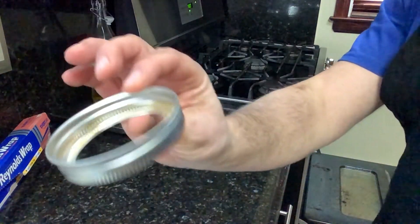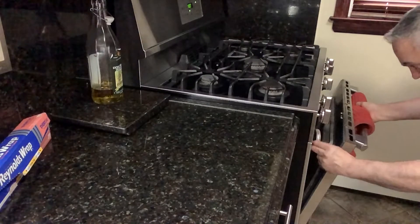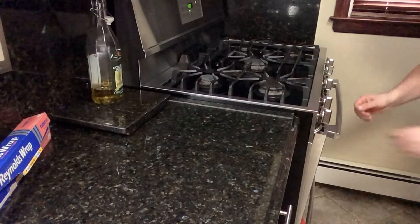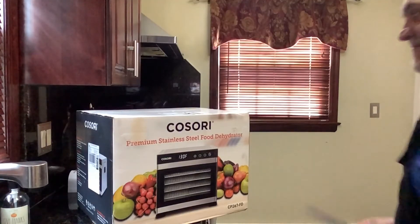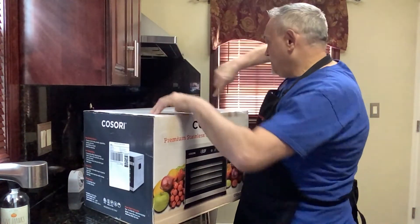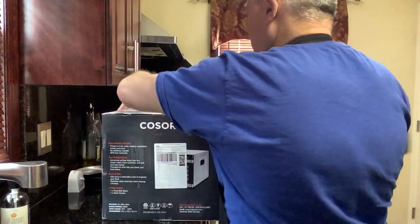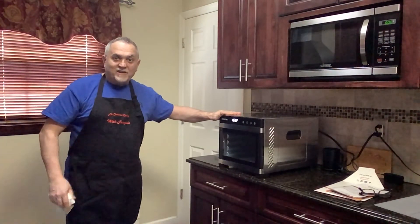You can use a jar lid — one of those metal lids — to prop the oven door open just a little bit, so the oven stays open just a crack. That's all you need, just a little space. Then the dehydrator arrives! My Kosori premium stainless steel food dehydrator. It's going to take me a while to set it up, but I'm very happy it's here. Kosori dehydrator is right here — let's work, let's try this now!